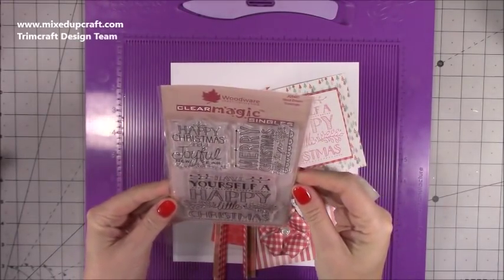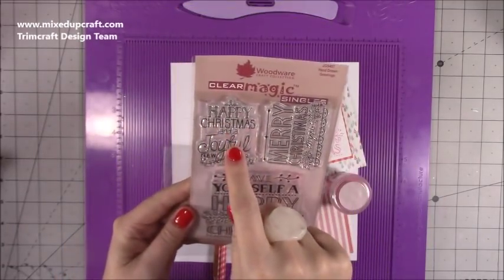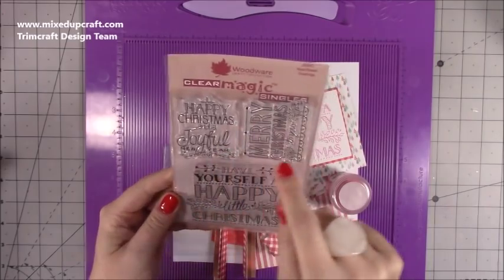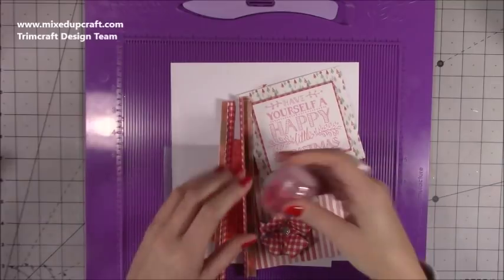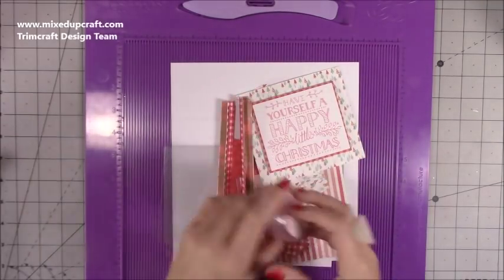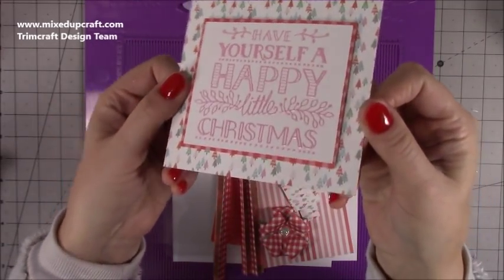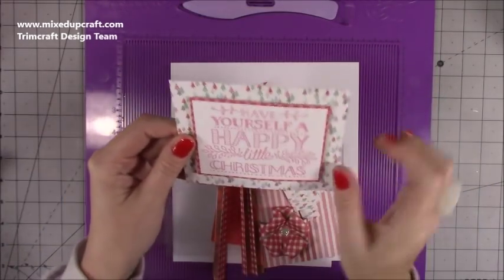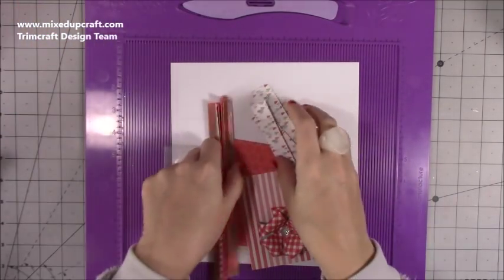That's the stamp set I used — it's the Woodware Hand-Drawn Greetings set. It's this lovely big one here, but you also get 'Happy Christmas,' 'A Joyful New Year,' and 'Merry Christmas to You' — great sizes. I used the Pink Paper Mania embossing powder for the inside piece. You can see it there again when it catches the light; it looks really nice, and you can colour it in as well if you want to.